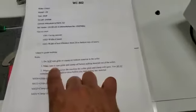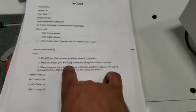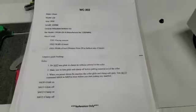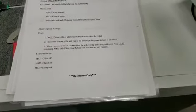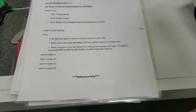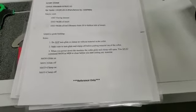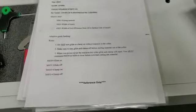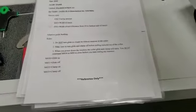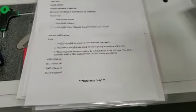Rule two: make sure to turn glide and clamp off before pulling material out. Our bar loader chains program has that in there already, but if you ever manually pull the material out, make sure to open that up before you pull the material out so it doesn't collapse on it. That's essentially the same concept as not turning it on without material in there.